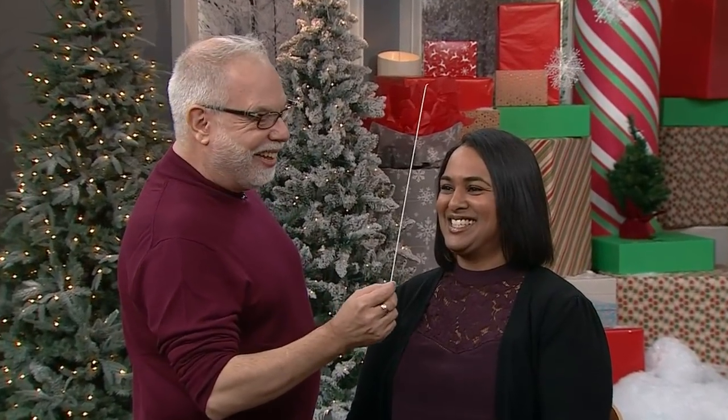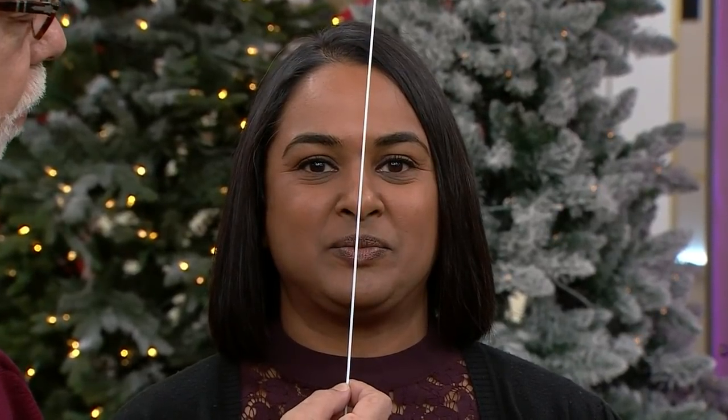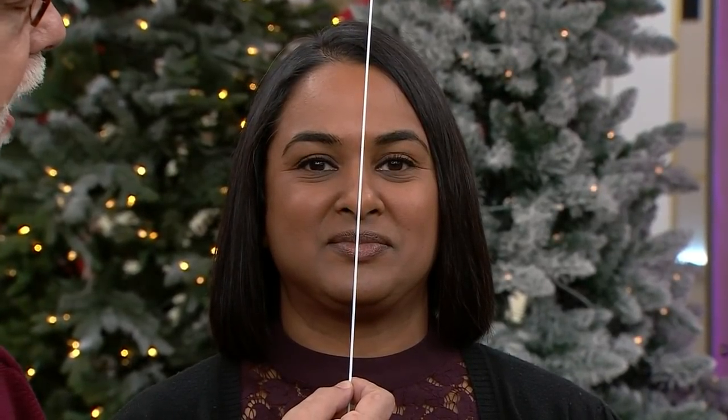Just get a hanger — you can even just use a hanger — but I broke it up and turned it into a beauty baton. You're going to put it dead center in the middle of your face, and then you're going to study one side versus the other side.